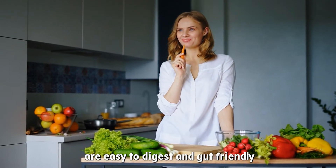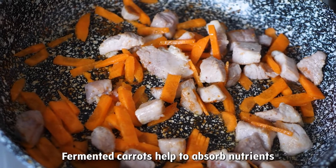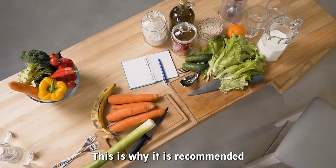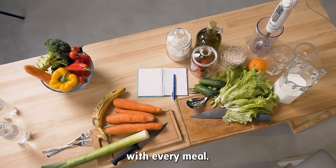Fermented carrots are easy to digest and gut-friendly. When paired with meals, fermented carrots help to absorb nutrients from other foods as well. This is why it is recommended to have a side of fermented vegetables with every meal.